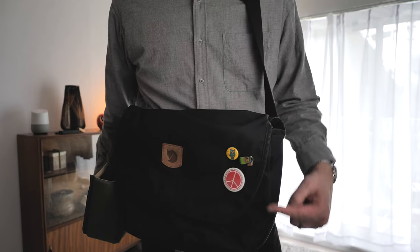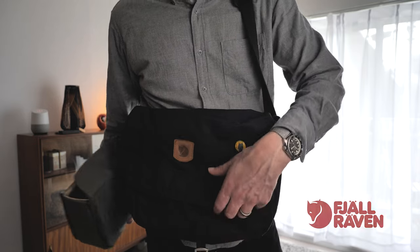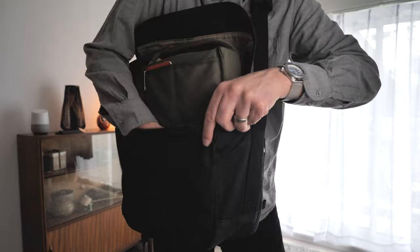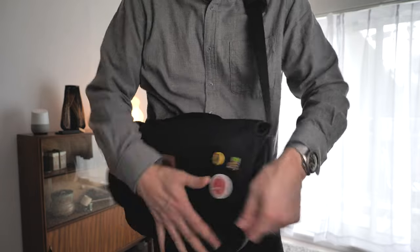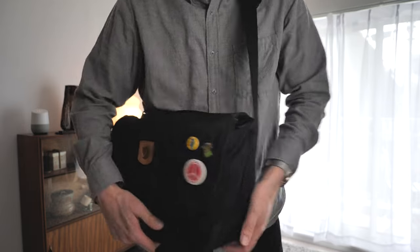This is the bag I'm using — the Greenland crossbody messenger bag, 12 liter. And that insert just fits right in there perfectly. It's just super convenient.